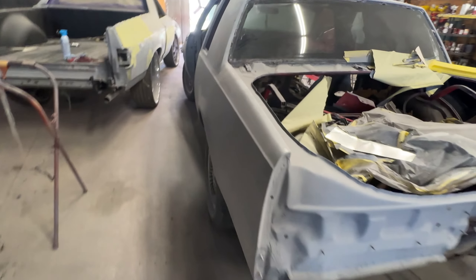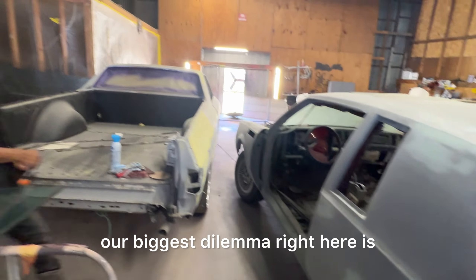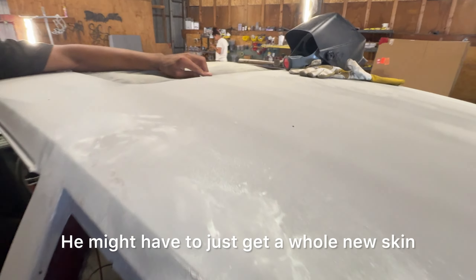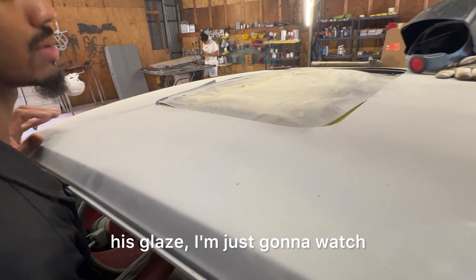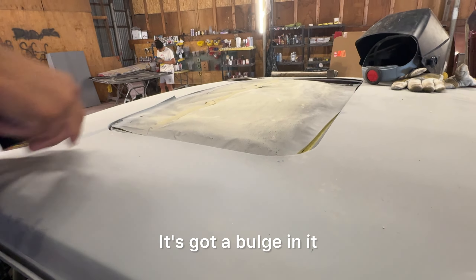What's up with T? He coming along too, man. As a matter of fact, our biggest dilemma right here — he might have to just get a whole new skin, like a whole new roof. It's glazed. It's got a bulge in there. If I push on this side, that side is going to come up. If I push on that side, it's going to come up. I'm fighting it.